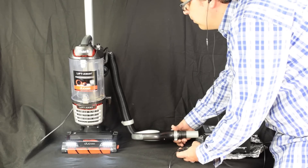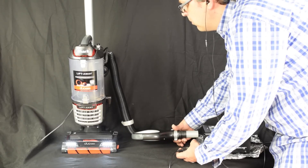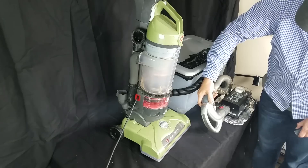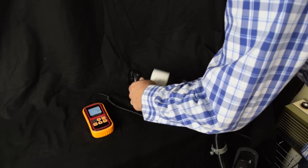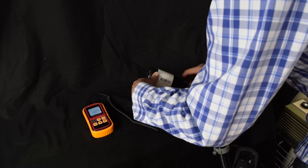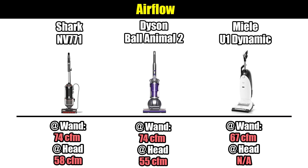Like most Shark uprights, the Liftaway Speed is a sealed system with HEPA filtration, as we saw in our 5-micron fog test, which is pretty rare for a vacuum in this price range. We measured its suction at about 77 inches and its airflow at 74 CFM at the hose and 58 CFM at the cleaner head, which is amazing for this price range. For context, compare that to the Dyson Ball Animal 2 or the Miele U1, which are far more expensive vacuums.